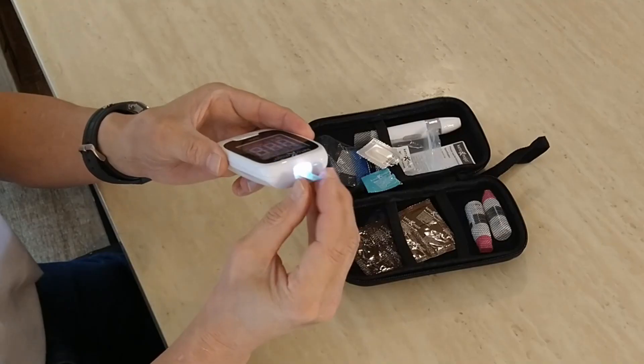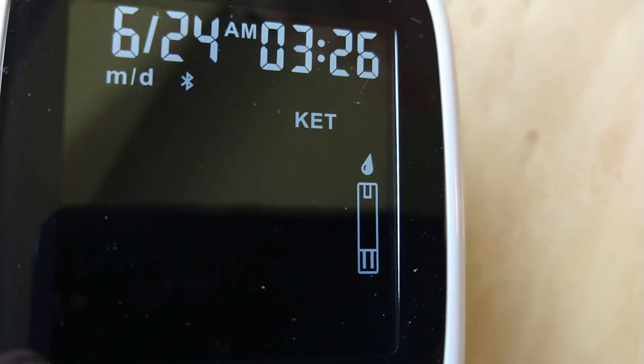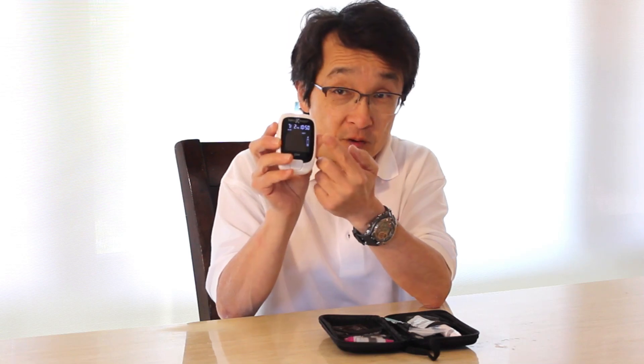Carefully take the test strip out and take the end with the tiny little blue dash and insert that into the top of the Keto Mojo device. The device will beep and automatically power on, and there's a tiny flashing symbol of a blood drop which indicates that the unit is ready for a test.